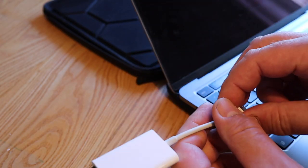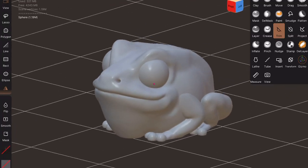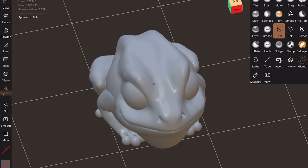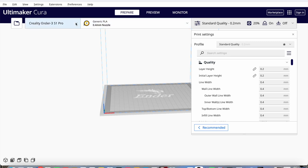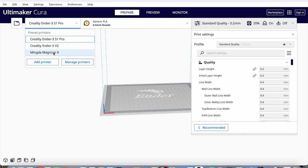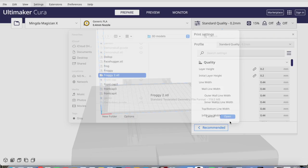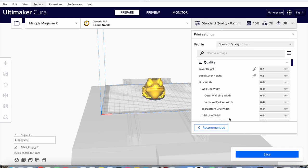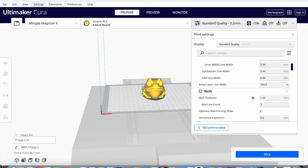I'm using the supplied full-size SD card in my card reader on my Mac. Here's a model I made last week using Nomad Sculpt on my iPad - my big fat bullfrog. I import it into Cura - this is the beta 5 version - and the profile for this printer was already built into Cura. You just find it and add it as a non-network printer, then check the settings.